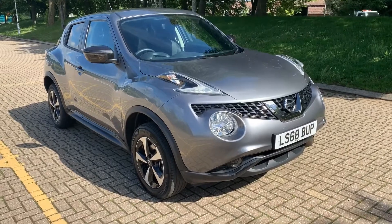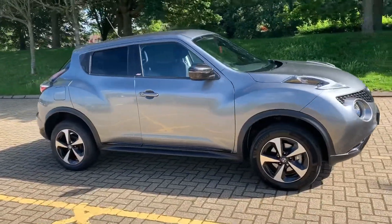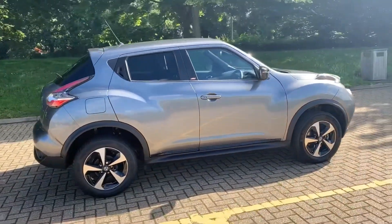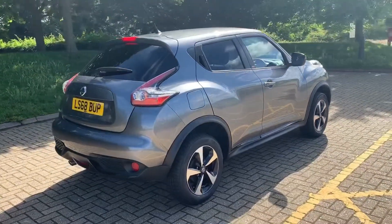Here we have the Nissan Juke on a 68 plate. I'm going to start off by showing you around the outside of the car and then we'll hop in and run through some controls on the inside. From the outside you can see it's a five-door car with alloy wheels and tinted windows.